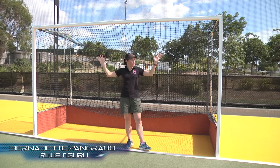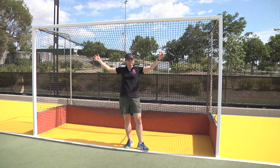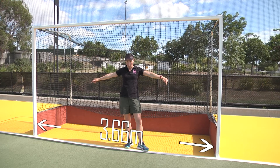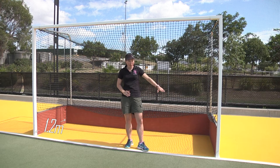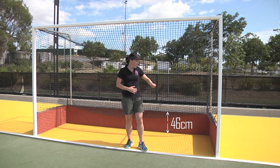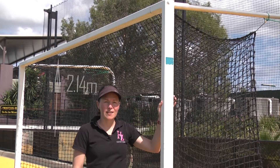The field hockey goal box — here it is. Some of the main criteria for a goal box are that it needs to have perpendicular poles on the edges, it is 3.66 meters wide, it needs to have a depth at the base of 1.2 meters, and most importantly the backboard height — because that's where the rules for short corners come in — needs to be 46 centimeters or 18 inches.